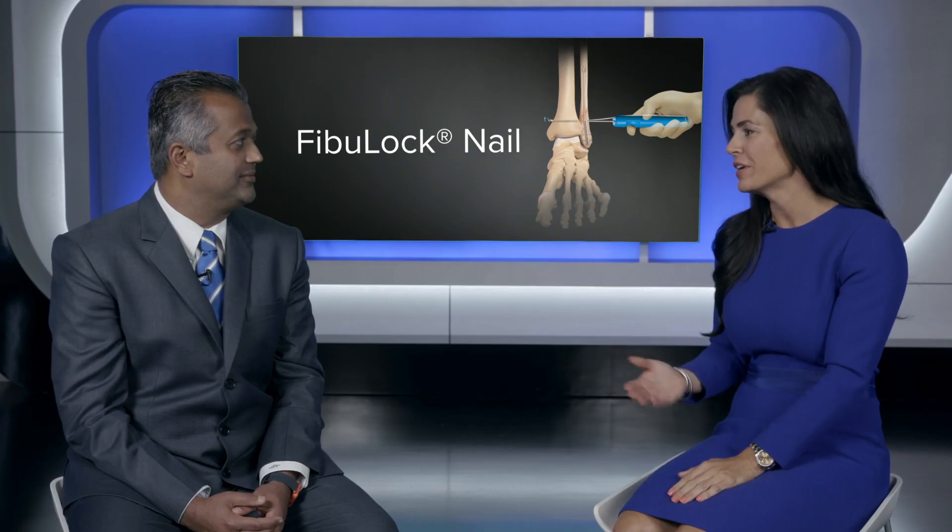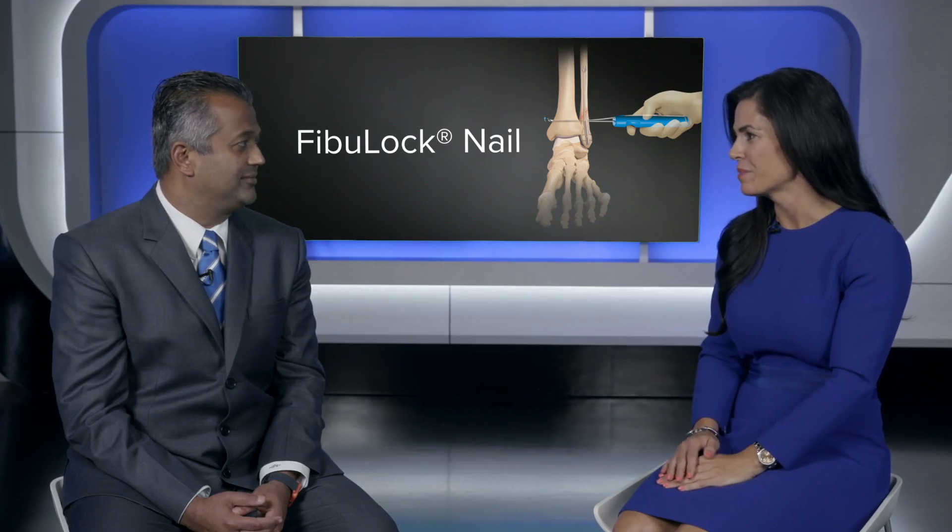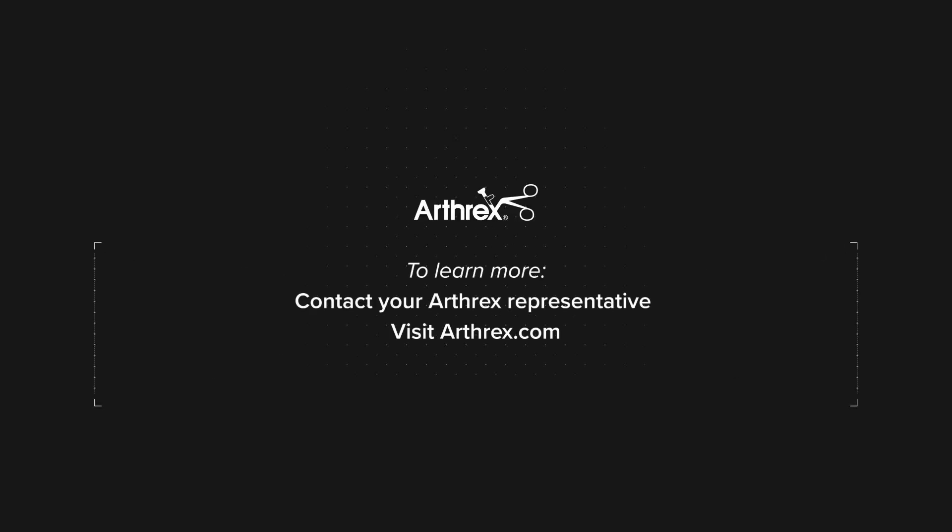Dr. Parekh, thanks for coming in and sharing all of your clinical feedback. It's really great to see how the Fibuloc is impacting your patients. Thanks for coming in today. Thanks for having me. For more information on the Fibuloc fibular nail, please contact your Arthrex representative or visit online at arthrex.com.